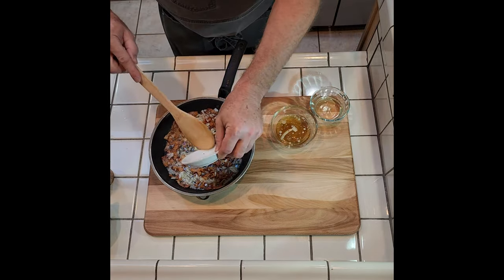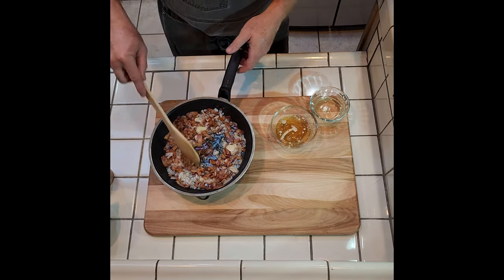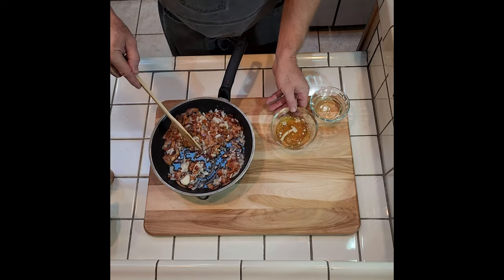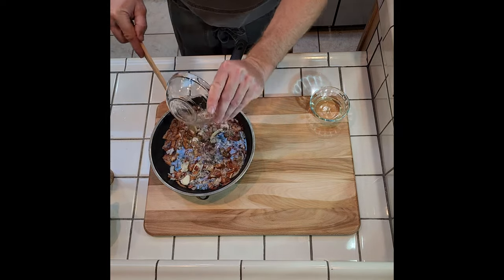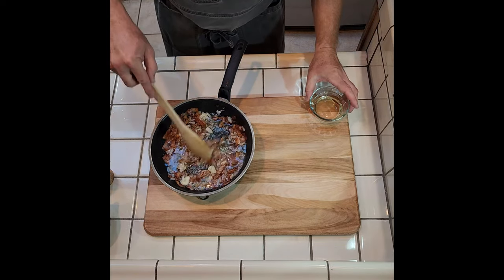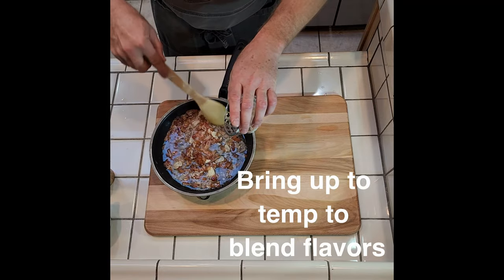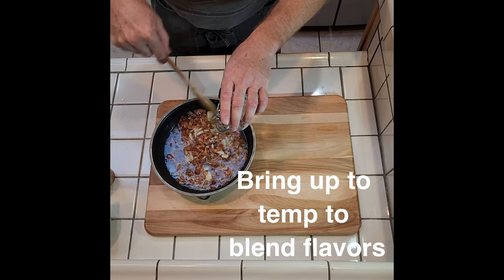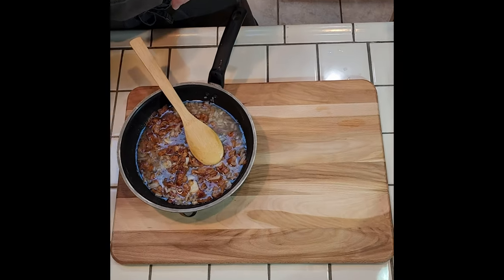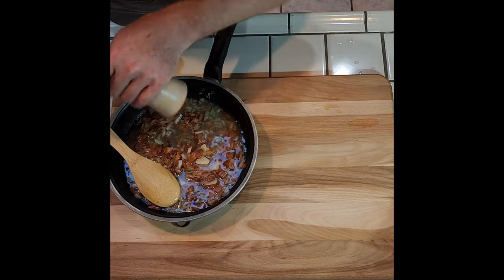We're gonna add a little bit of mustard — grain mustard, German mustard, Dijon, whatever you have in your pantry is fine. A little bit of game stock or beef stock, and some white wine vinegar. Now I'm gonna put this back on the stove, just bring everything up to temperature so it all gets to know each other really well. Then we're gonna pour it over the potatoes with a little bit of fresh ground pepper.